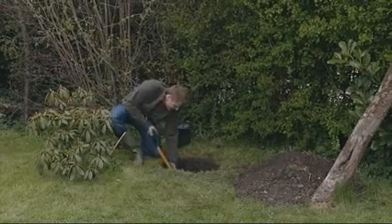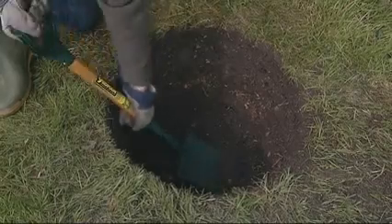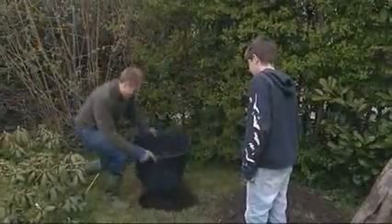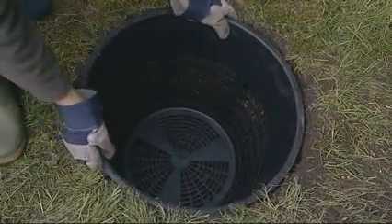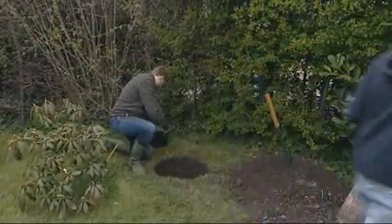Choose a sunny spot in the garden to site your green cone. It is also important that you choose an area with good drainage to allow the liquid produced to easily drain away. Dig a hole deep enough to allow the digestion chamber to sit below the ground. You can put small stones or gravel in the bottom of the hole to aid drainage.